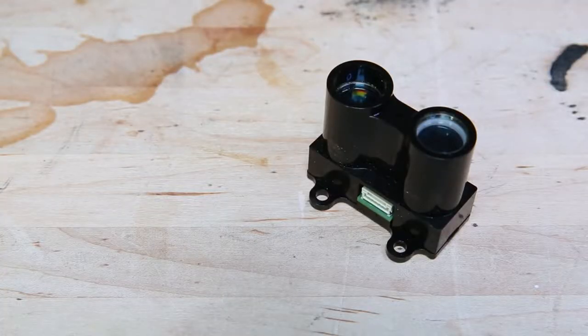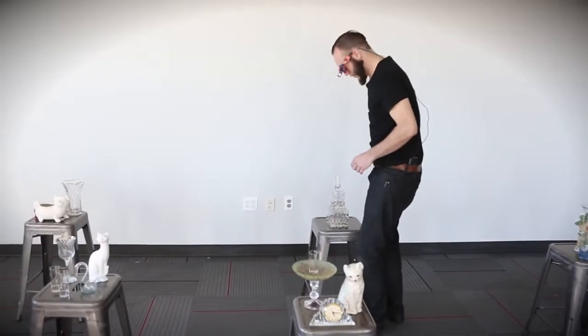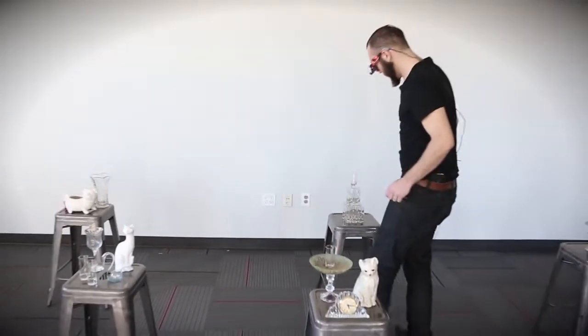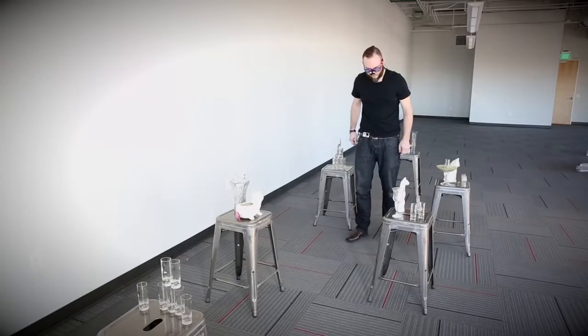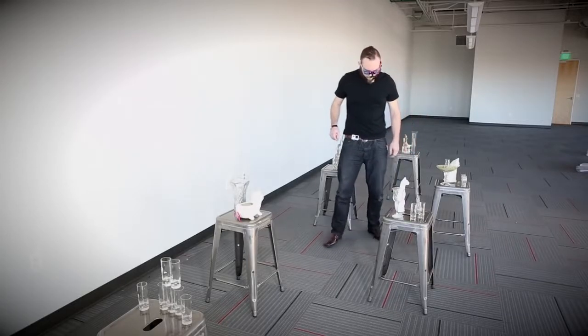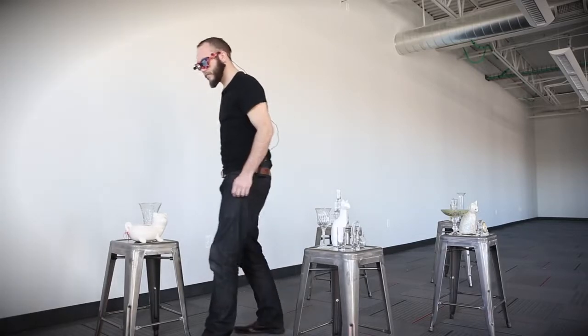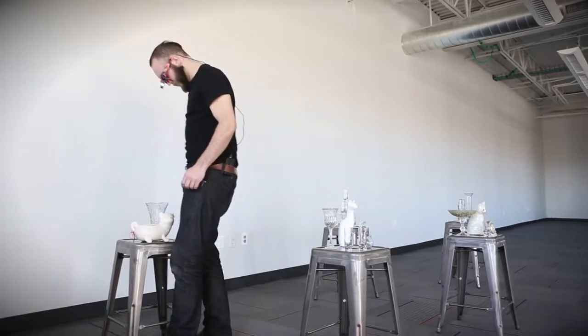It wires up the same way as the V2, it works exactly the same way as the V2, so it's finally back. When the V2 came out, we made a video where I was stumbling around an obstacle course wearing a pair of really ugly glasses. Those glasses were taking the range finder data and turning it into vibration and sound so that I could navigate the obstacle course while blindfolded.